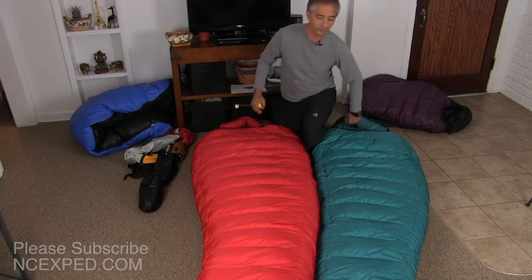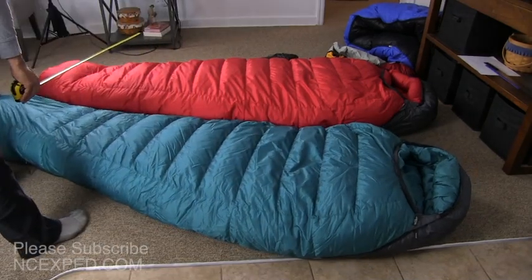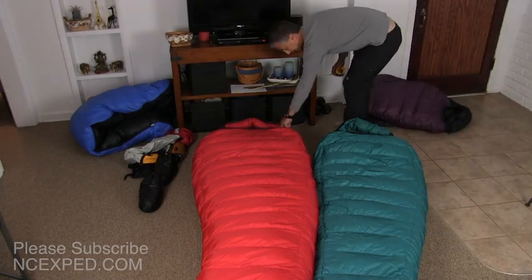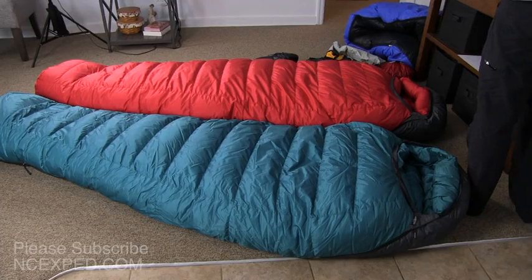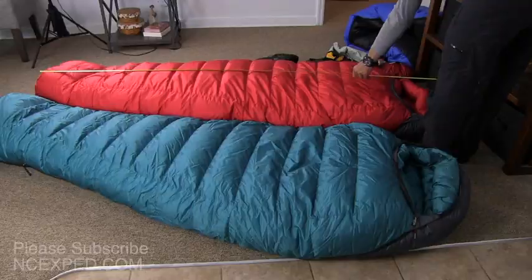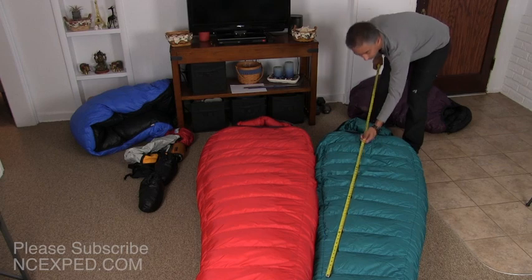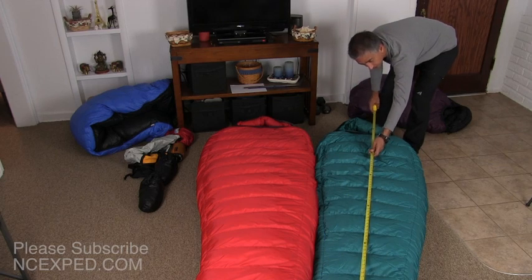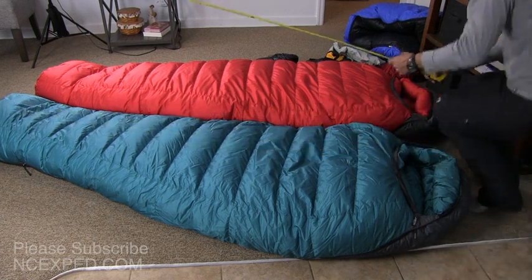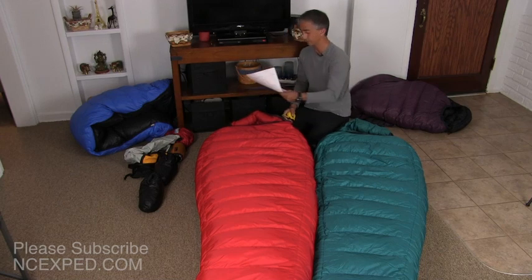Putting the two feet of the bags together — these are both 6'6" bags. The Bison is just a little bit longer. The Bison measures out at about 7 feet on the dot versus the Puma which measures out at 6 foot 10 — so 2 inches shorter. But considering the substantial size of the Bison, that's not a surprise.